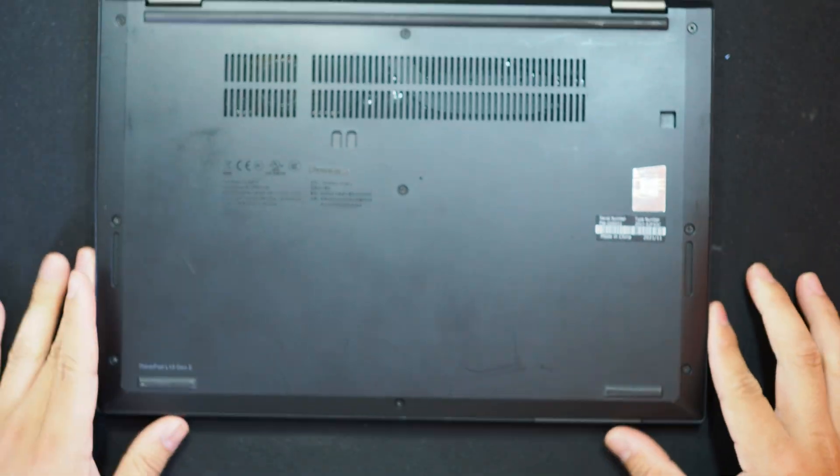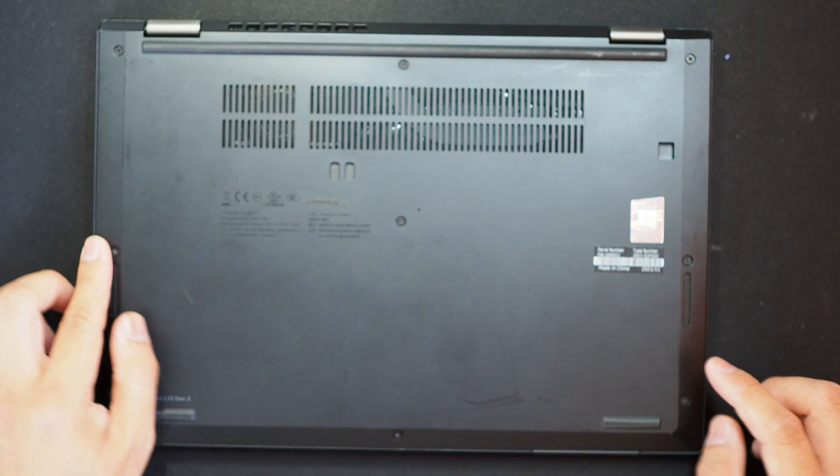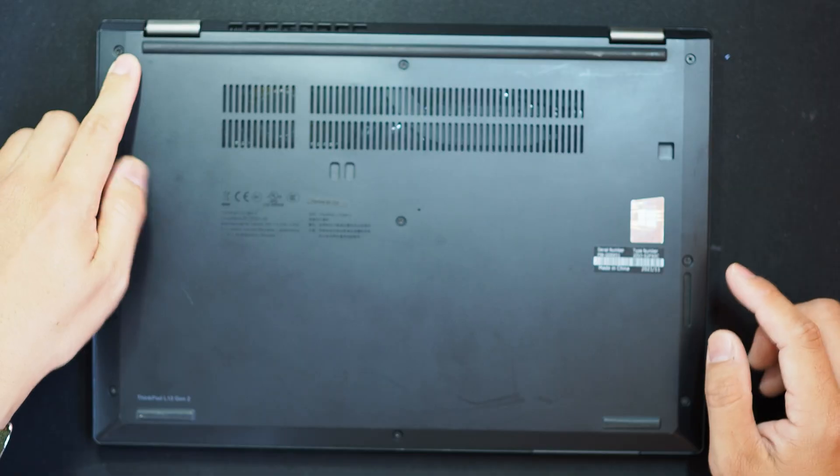Very first, flip it over. Then you'll see one, two, three, four, five, six, seven, eight, nine screws in total.